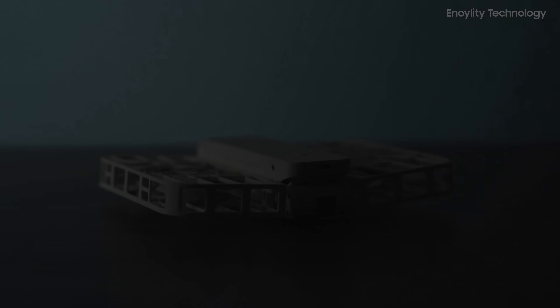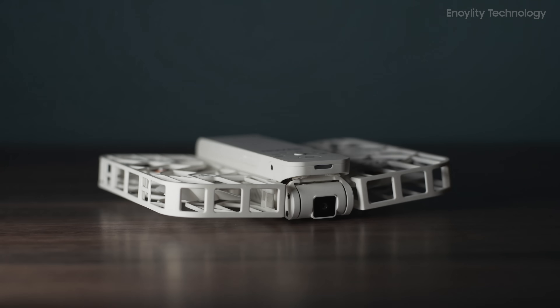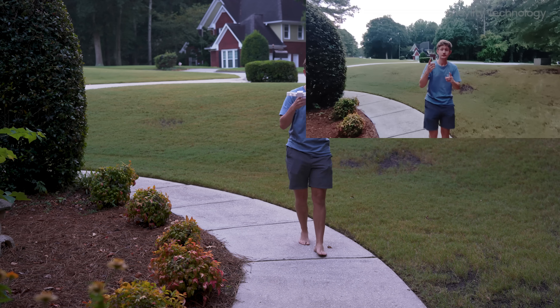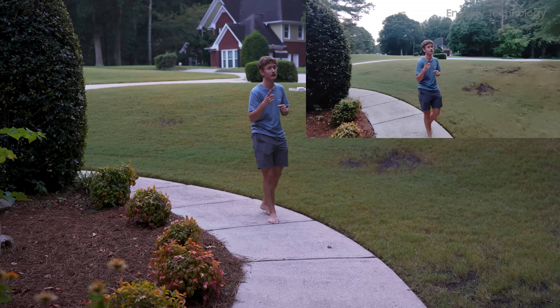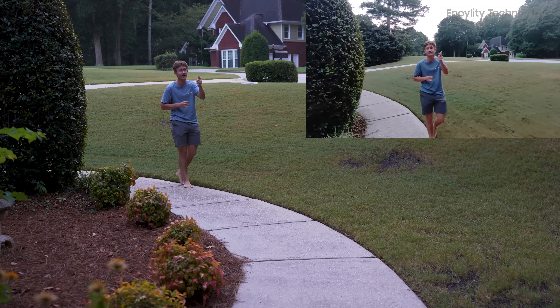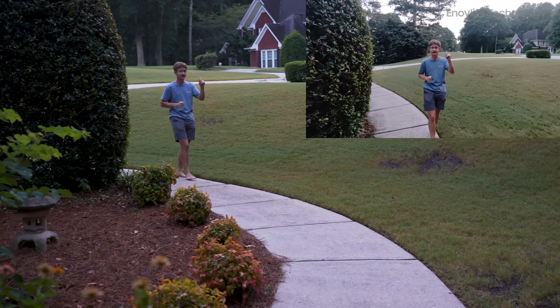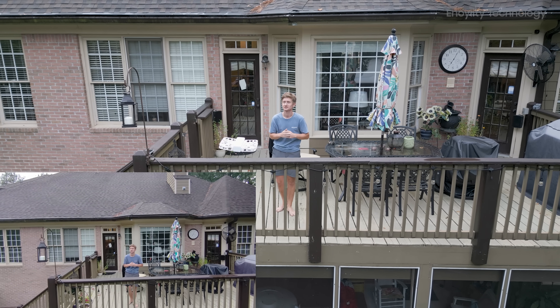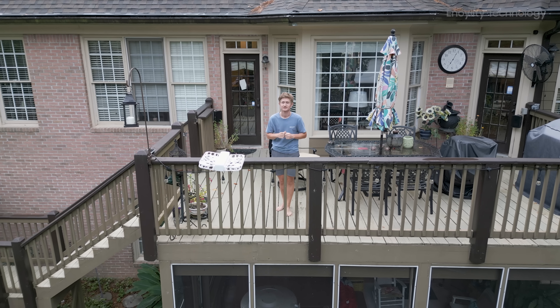The HoverAir X1 drone excels as a compact, easy-to-use drone for content creators, adventurers, and anyone looking for an intuitive flying experience. It's perfect for capturing high-quality social media content, with intelligent tracking modes, 2.7K video capabilities, and hands-free control.